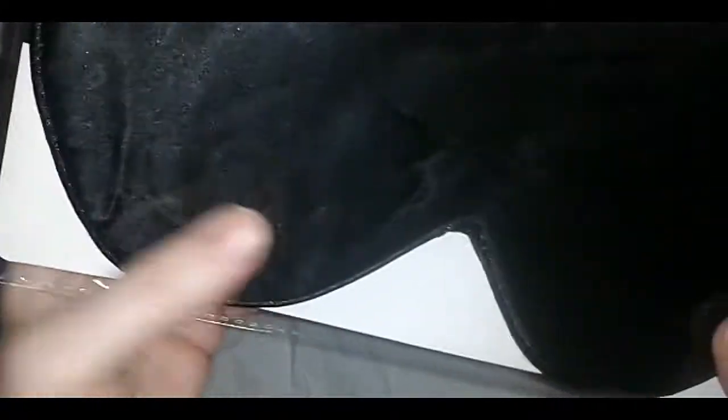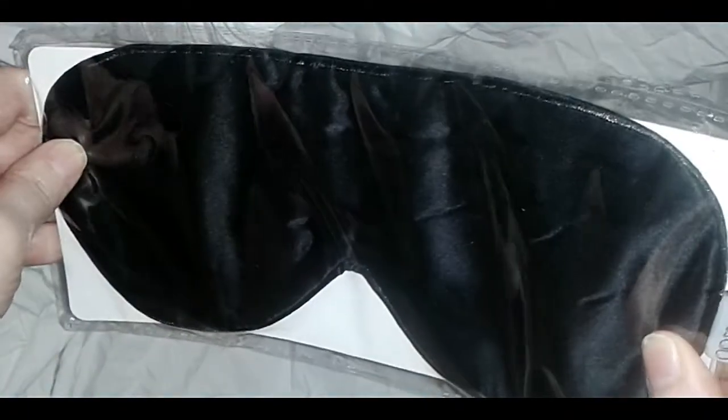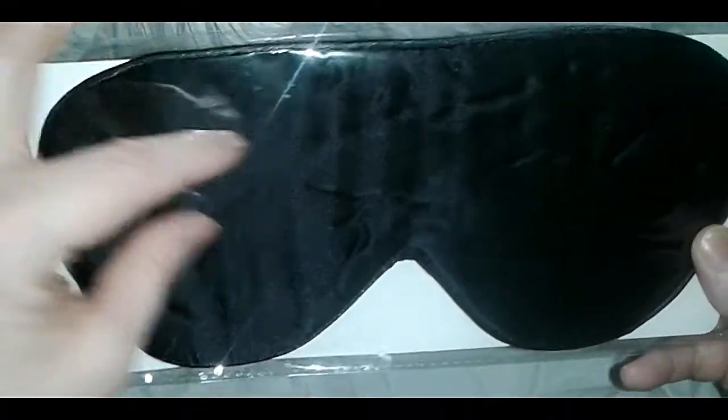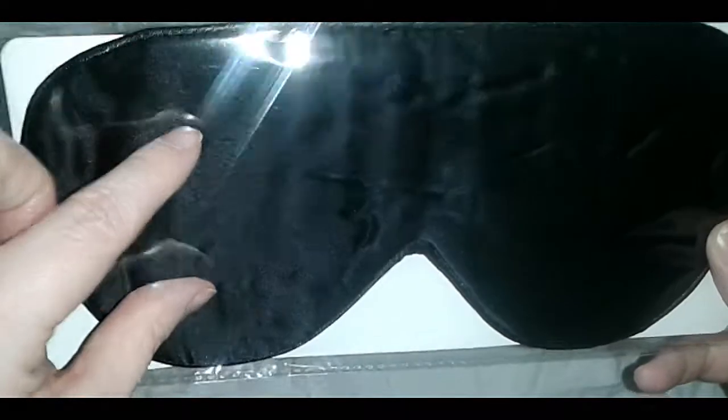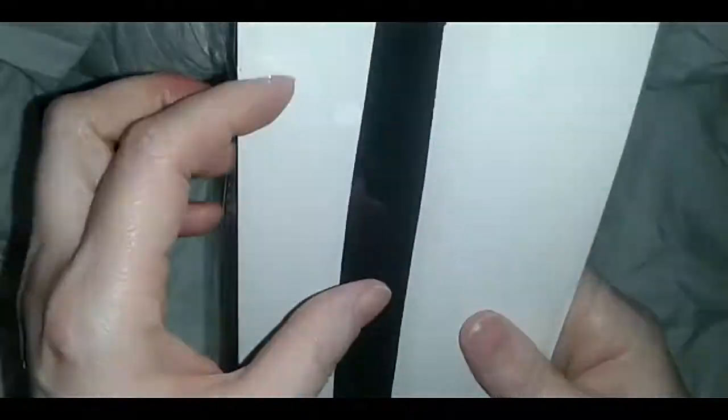Look at that nice head strap. I have worn these night masks for probably 15 years and I am very picky. Wow, look how big this one is — perfection. See how big that is? With the smaller ones you try to get them on your eyes and keep them there, but they leak light in from the side. This one's big.